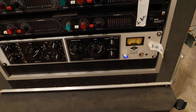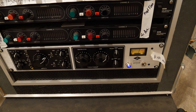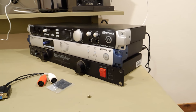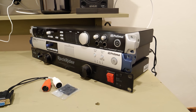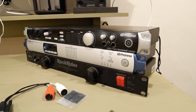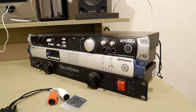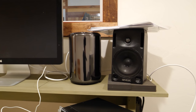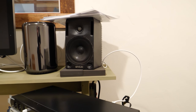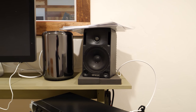The mic pre from Universal Audio is the LA610 and it has built-in compression — it's a fantastic item. Moving over here, which I'm about to mount, is the Quantum by Presonus, and also the Digimax DP88 which will expand my channels to 16 inputs. I have a Mac Pro trash can and I have the Genelec close-range monitors. I'm going to put some JBLs in here too.